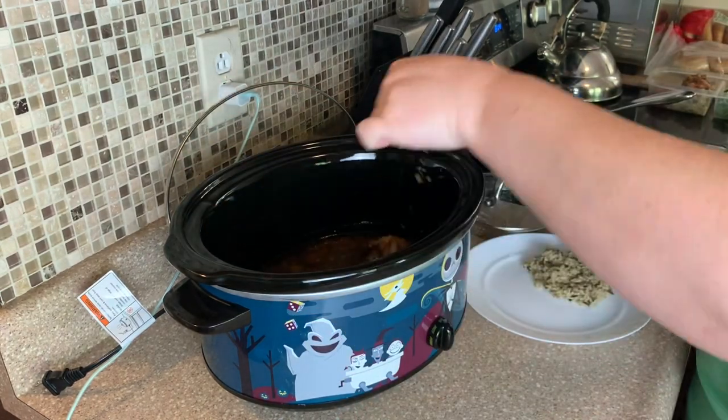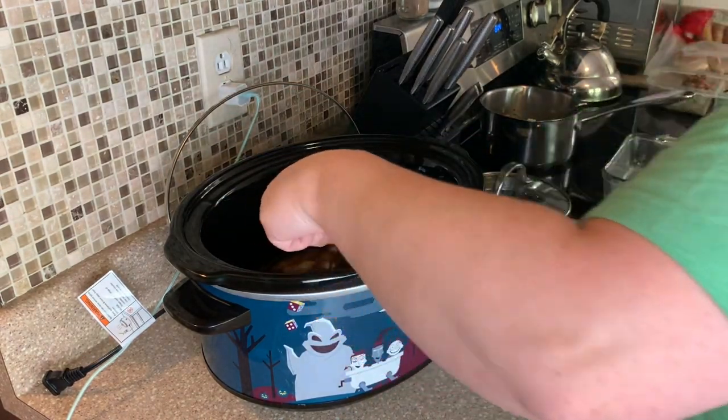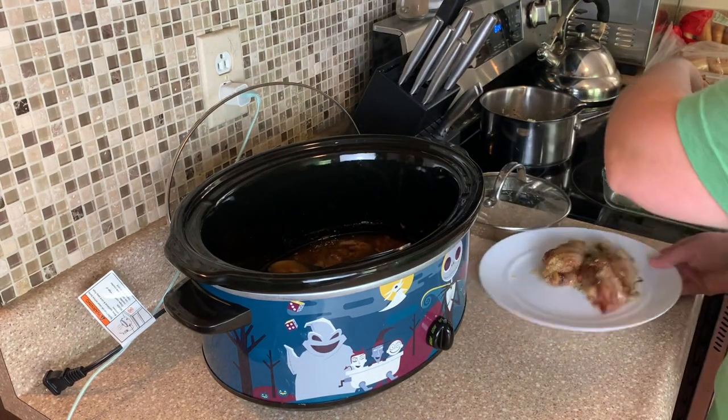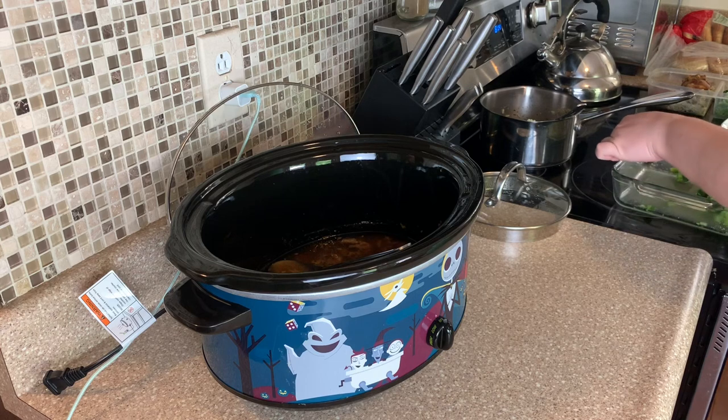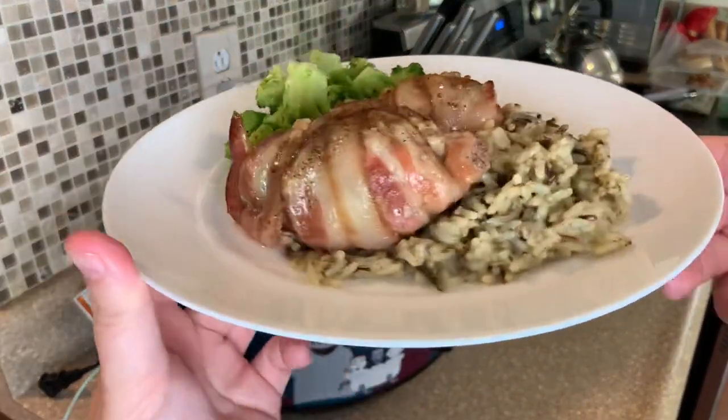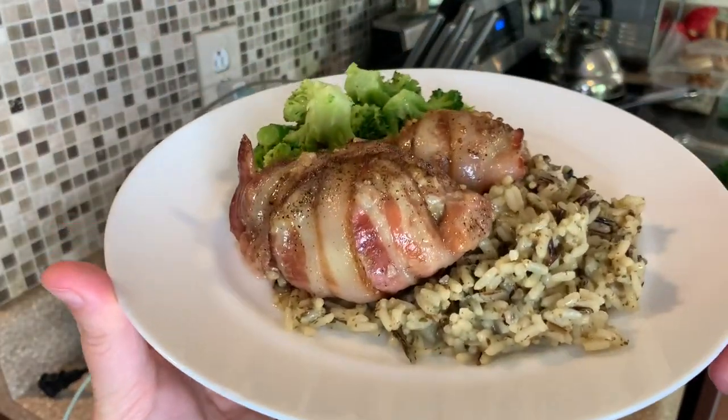We absolutely loved this! This will definitely be part of our crock pot favorites rotation — it was so good. I was wondering about it because there wasn't really a sauce, so I was curious how it would be with just the chicken, rice, and broccoli. But the chicken had so much flavor — it was so delicious. Highly recommend this recipe.